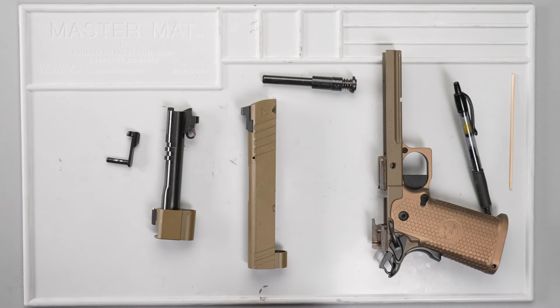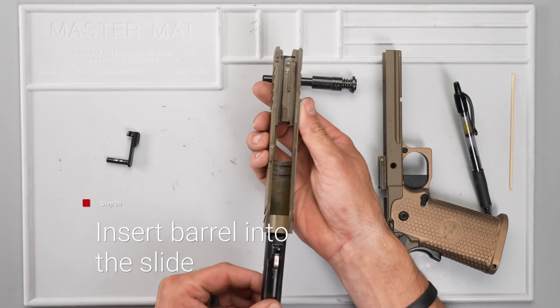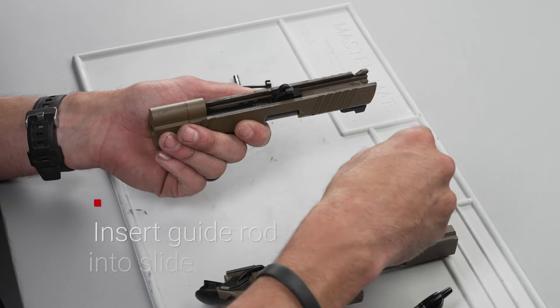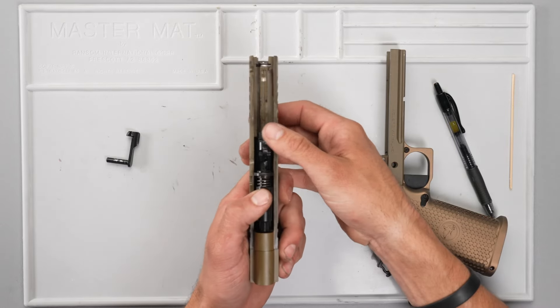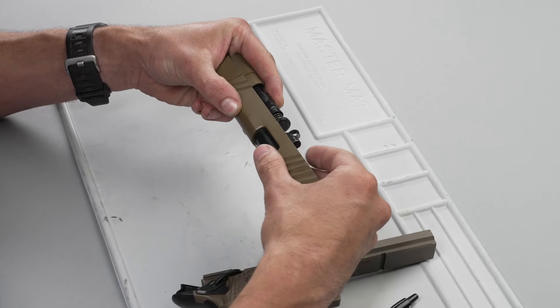Barrel first, link down. After you get the barrel in, put your link back in the upright position. The guide rod needs to go in, then get the link back centered up — right about like that.